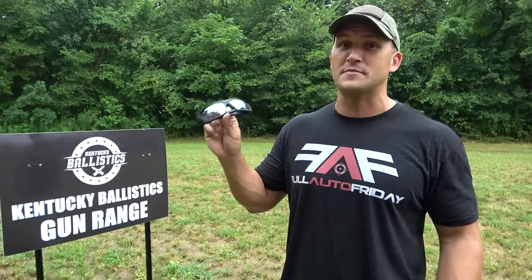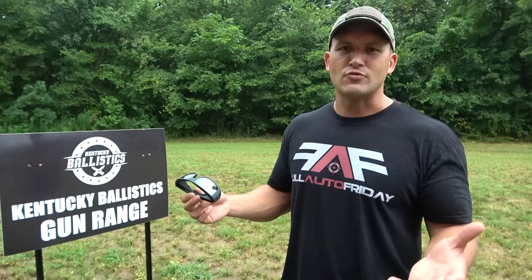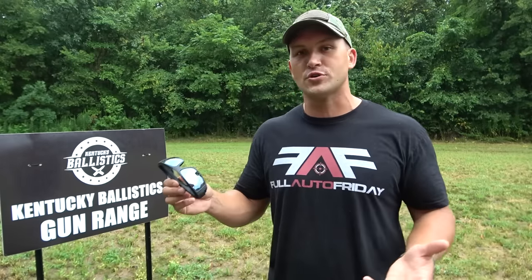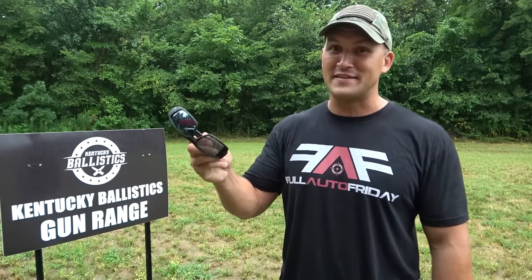Now I don't know if they're going to stop a bullet, but we are going to see if we can get them to stop a bullet today and test them against all the other things that they're rated for, which is mostly shrapnel, like lead splatter, things like this. These are ideal for soldiers, the shooting range, work safety glasses, you name it. And today we're going to put them to the test. So let's get these things set up and have some fun.